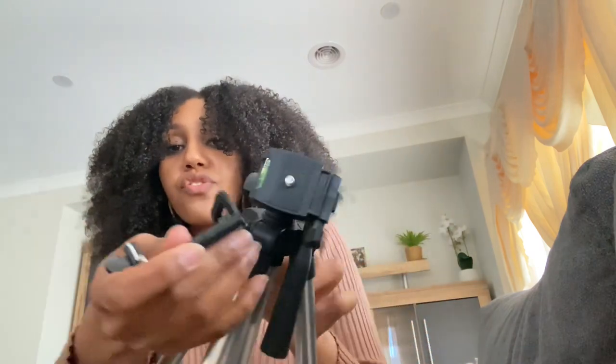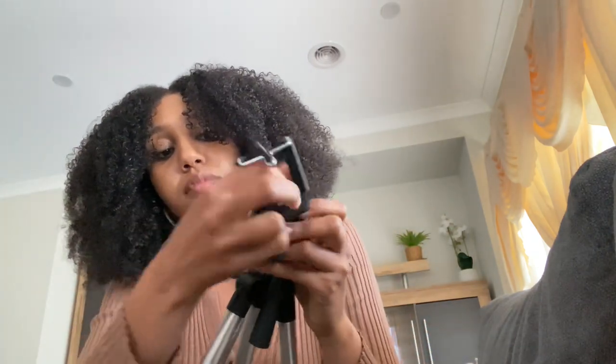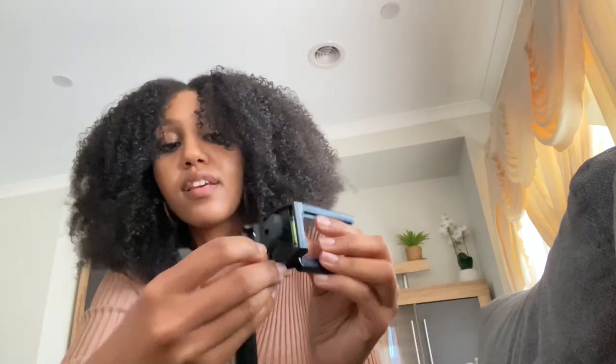I'm going to put it back in so I can show you guys properly. The top part here you just screw on. It's pretty good and pretty flexible.